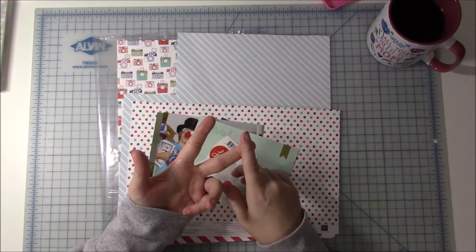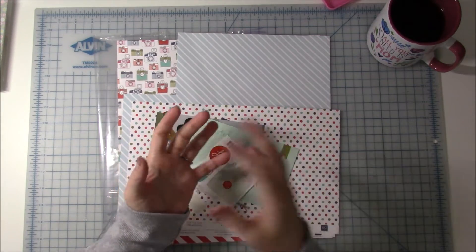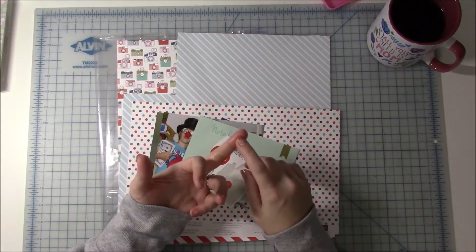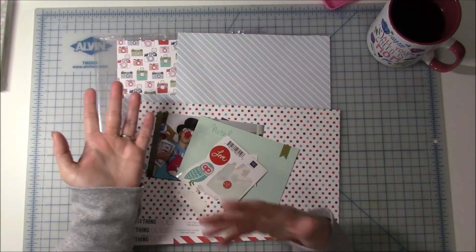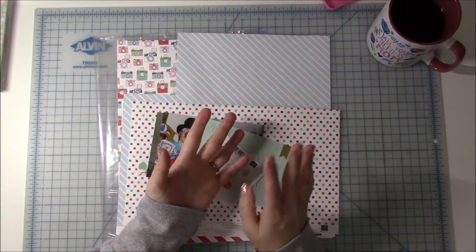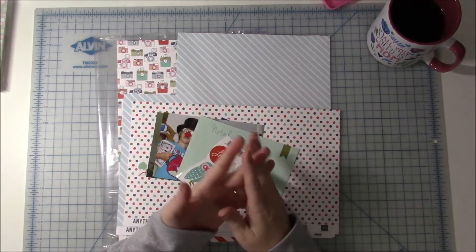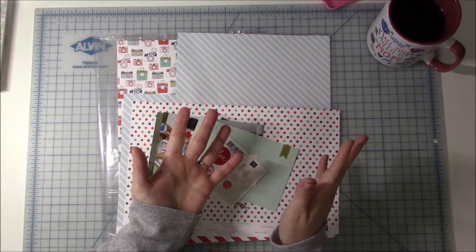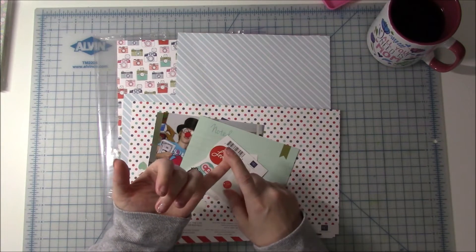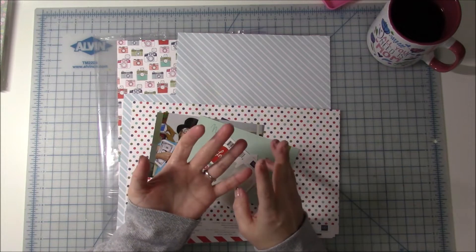You also ask: do I have something else that would do the same thing? So I even got rid of a few punches because I have the Cricut now. I didn't get rid of a lot of punches, just a few that I'd had for at least ten years and never used once. I realized there are metal dies now that take up so much less room, and there's the Cricut I could always use.